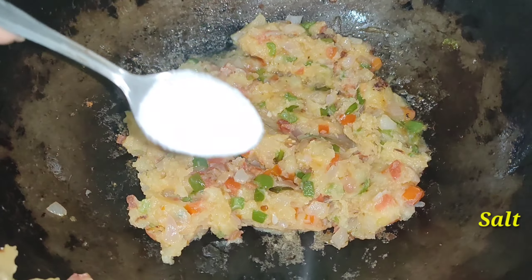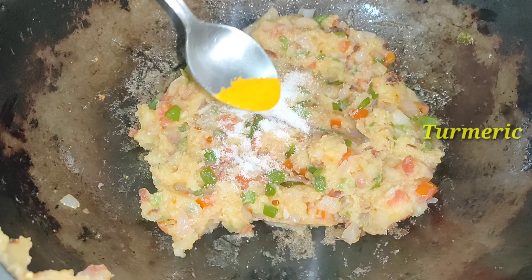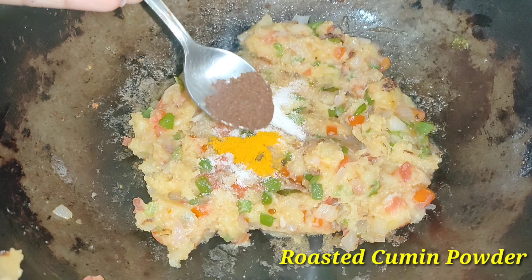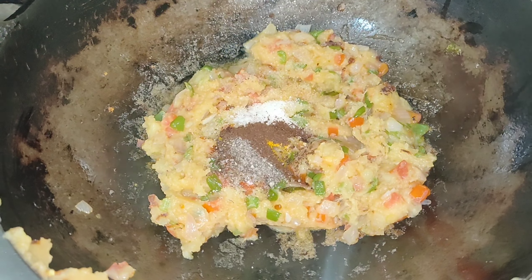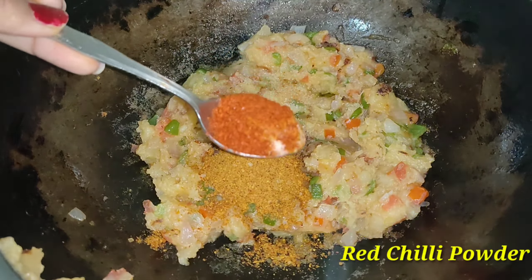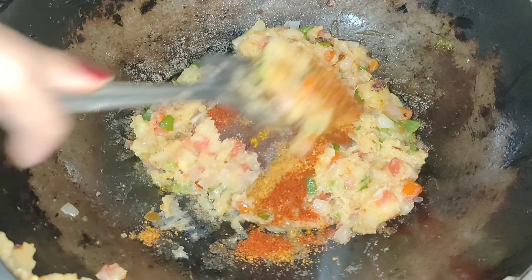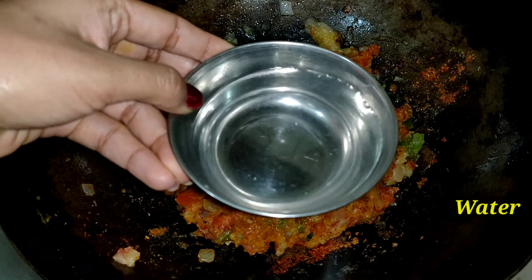Then we add masala. You can take a small piece of salt. Half a piece of salt is used in the powder. Then we add 2 pieces of salt. This is very important. We add 1 piece of salt. Now we mix it very well. Then we add 1 piece of salt.